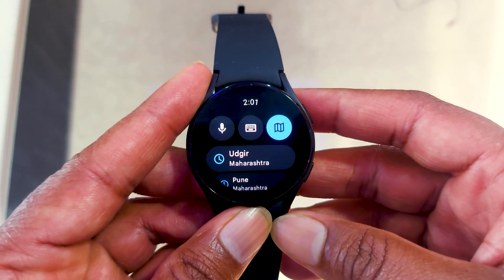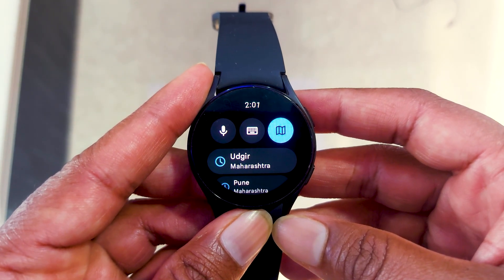To search for new routes, new destinations, or new places, just enter the name and hit the search button, and it will search for the best possible route for your next journey. Note that in the new update, you can use Google Maps without your paired smartphone, but make sure to connect it with a working Wi-Fi or LTE connection — without LTE or Wi-Fi, it will not work. You still have to connect your smartwatch to LTE or Wi-Fi to use Google Maps.